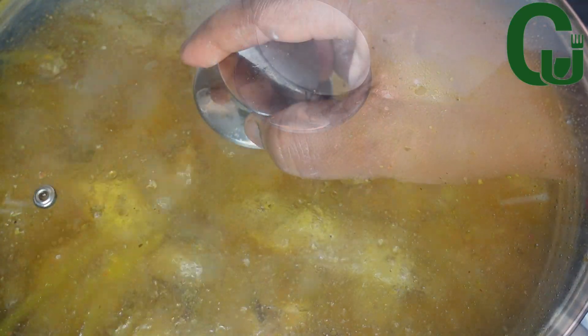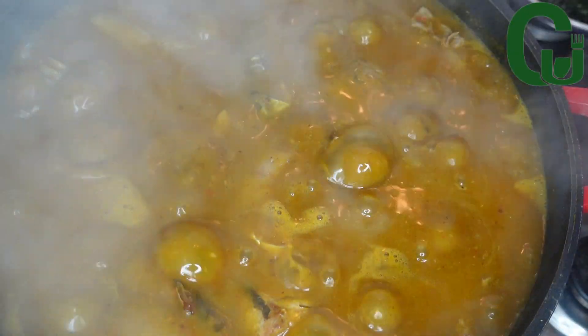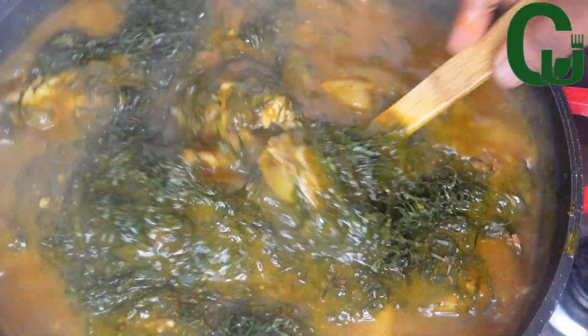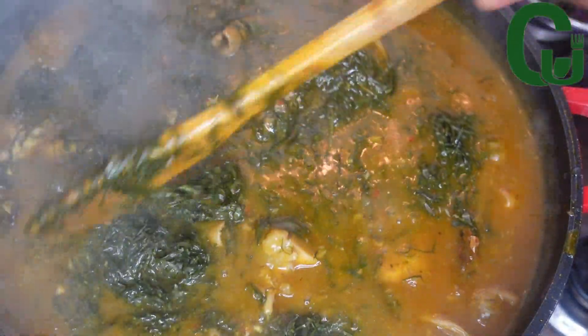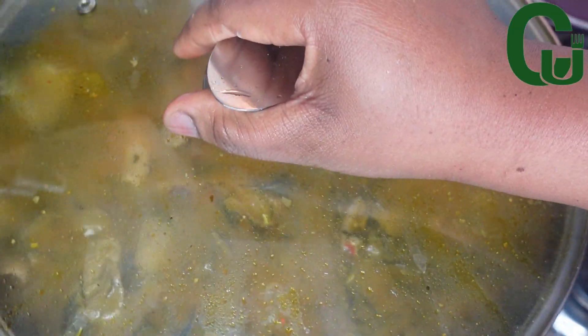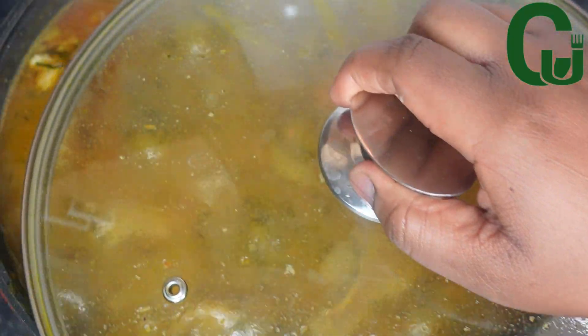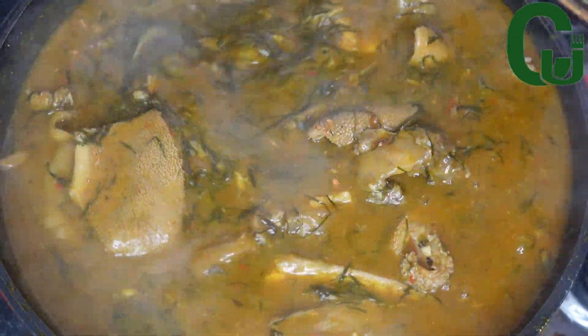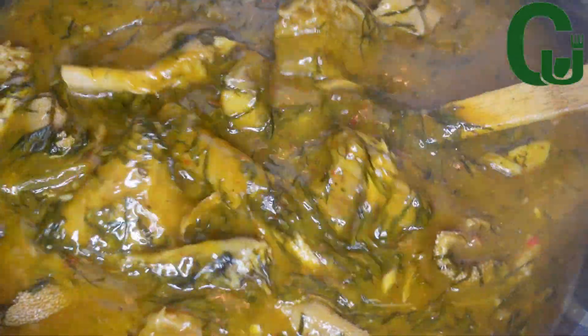Once that is done, I'll add my okasi leaves, stir to combine, and test for salt. I'm going to cover and allow it to cook for three to five minutes and we are done. I hope you enjoyed watching today's video. Thank you for watching and see you in my next one, bye!